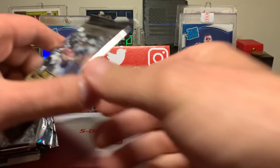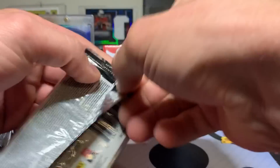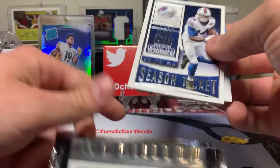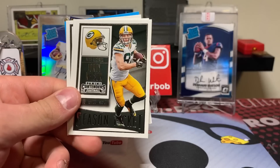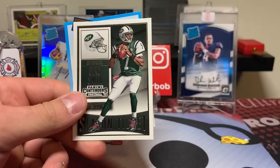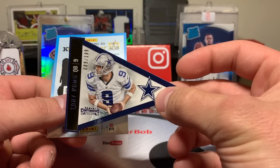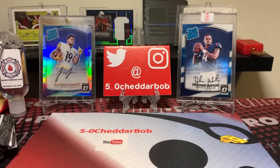Alright, let's do some football — something I'm a little more familiar with. Baseball is fun to rip though because I got no idea what I'm looking at, which is kind of interesting. Sammy Watkins, Jordy, Alshon Jeffery, Gino Smith, and a little Romo action. Pennant card numbered to 199 — 89 out of 199, Tony Romo.